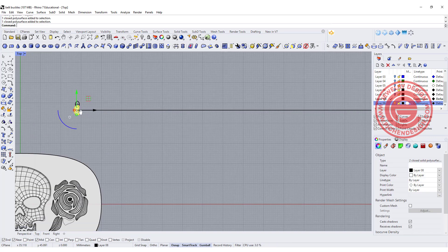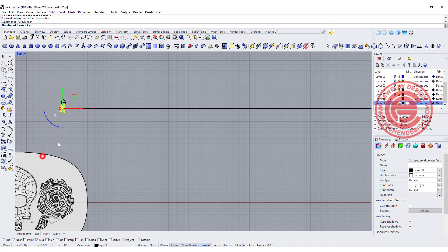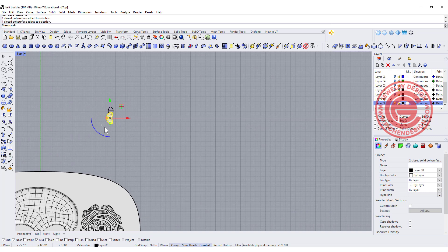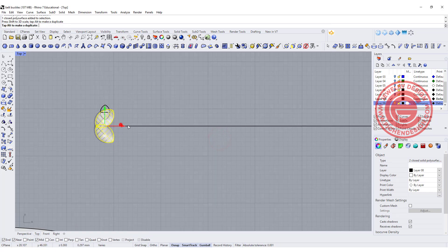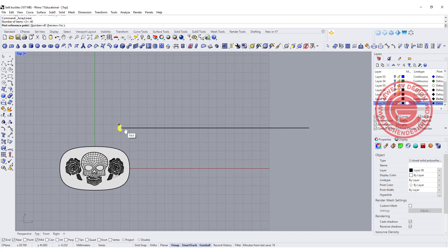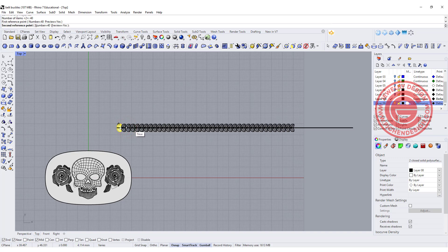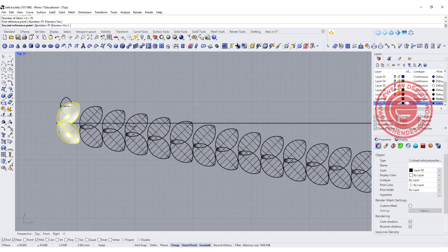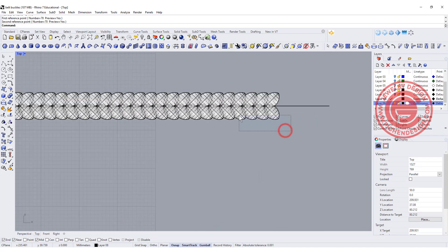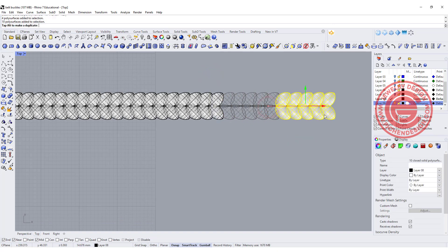We're going to use the array tool — linear array. I need to make it a little bit bigger; looking at it overall, this pattern is a little bit too small. That will break the history but that's okay. Using linear array, maybe 40 — but 40 is definitely not enough. So we'll do it again, maybe 70. First reference point here, make sure near point is on, and something really close like this. Double-check if you like the pattern — looks like we don't have enough, so I may just copy one over here.